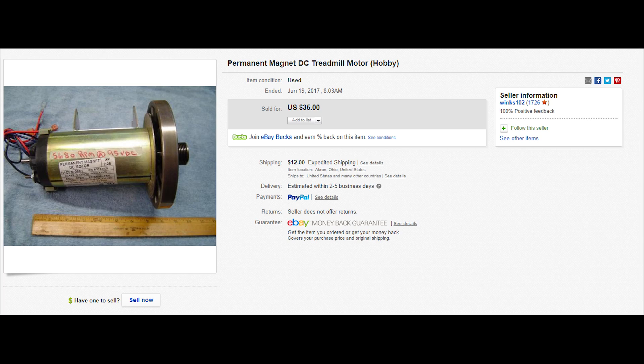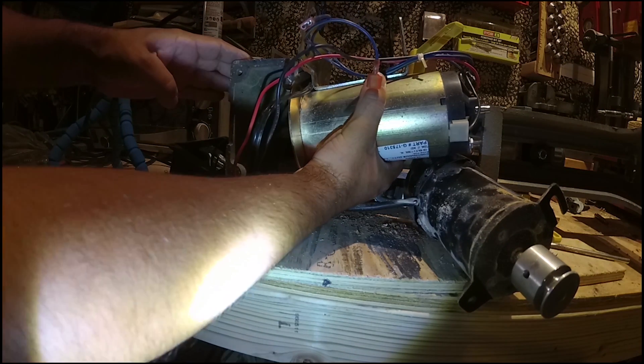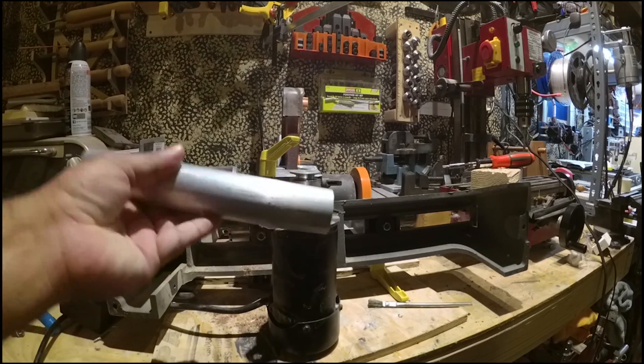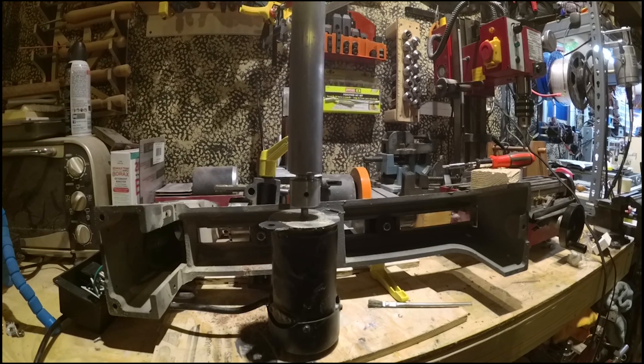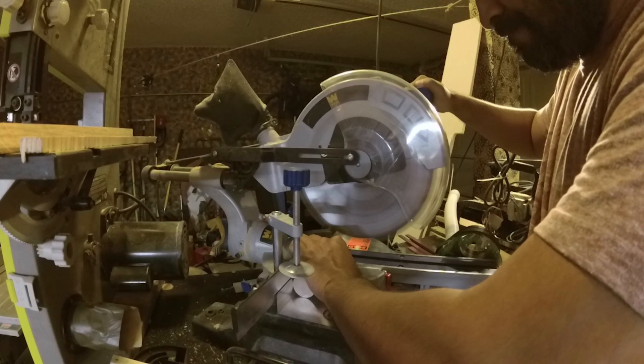I have no idea how powerful that is. Oh, there it is right there — it was $35. It's real cheap. It's very much bigger. The stock — ooh, it looks very bulky. I'm cutting it.